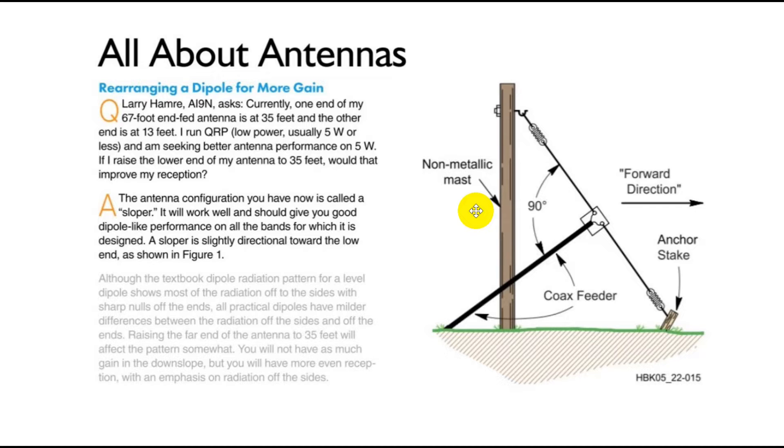If I raise the lower end of my antenna to 35 feet, would that improve reception? I think we're going to find that having one end at 35 feet and the other end closer to 10 feet — so people can walk under it — will give you a great antenna. You could also raise the antenna all the way up; that'll be a good antenna too.